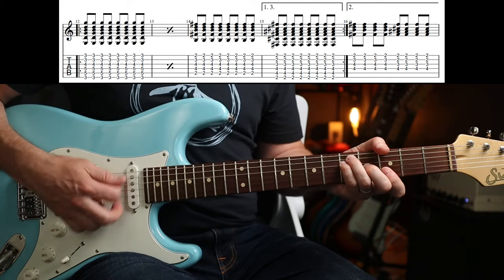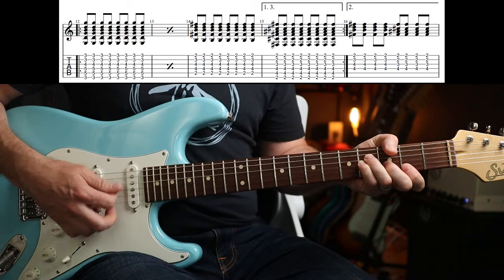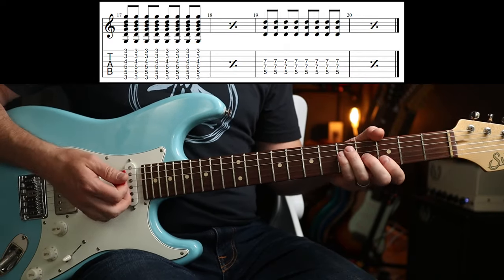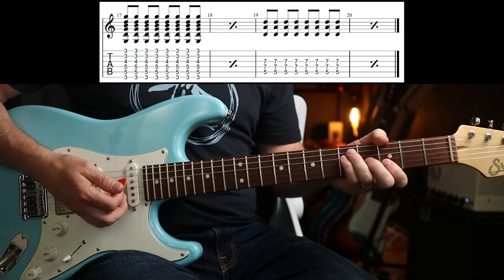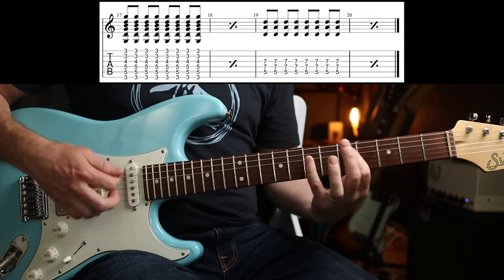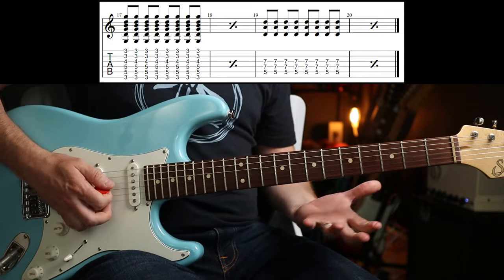The third time is the same as the first, and then the last time it's just a G to a D5 chord — and that is it, then back in.